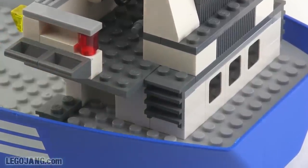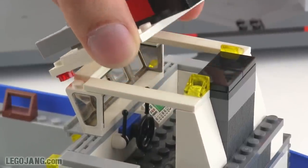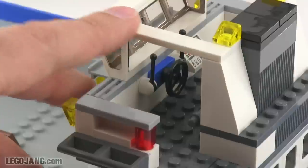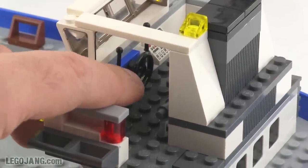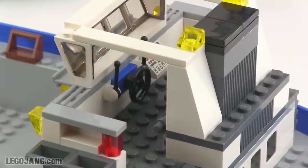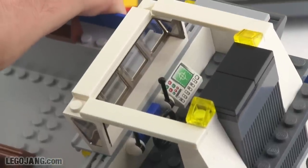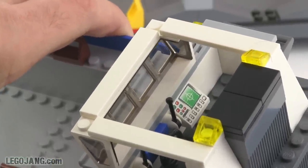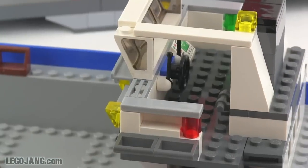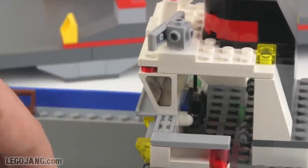Opening the top up — it comes up pretty easily, connected by two studs of signal lights on the sides — you can see the detail inside the wheelhouse. The captain has a little wheel for maneuvering the ship, a couple of levers that would presumably control direction and engine revs, and a panel showing radar and alerts relevant to the ship's status. They do only give you one figure to man the entire ship, though, so it's a little lightweight on crew.